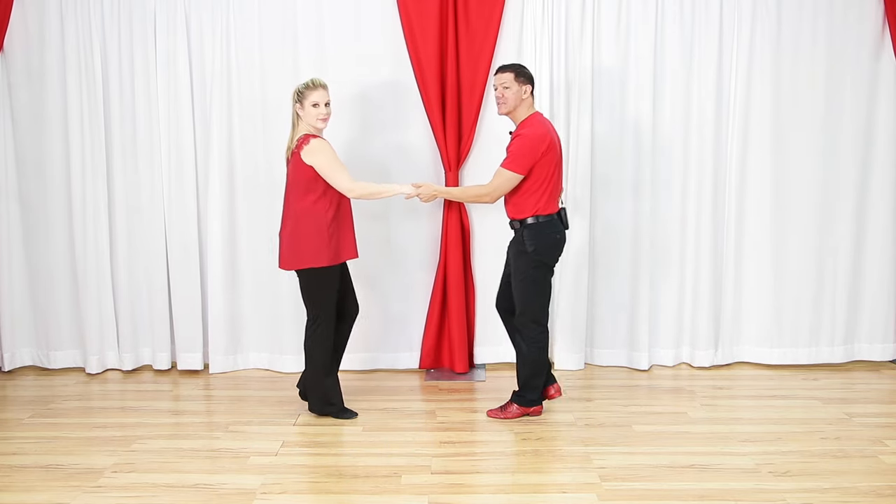Putting it all together: one, two, three-and-four - checkpoint here. Megan is stepping between my feet, I am over my left foot, she's looking over my right shoulder. Straight down the slot: one, two, three-and-four. It's Megan's slot, so she's still in the slot and I have to get out of the way again to let her get back by. For leaders, from count four: small step down the rail on count five, step back in for six, then anchor step on seven-and-eight.